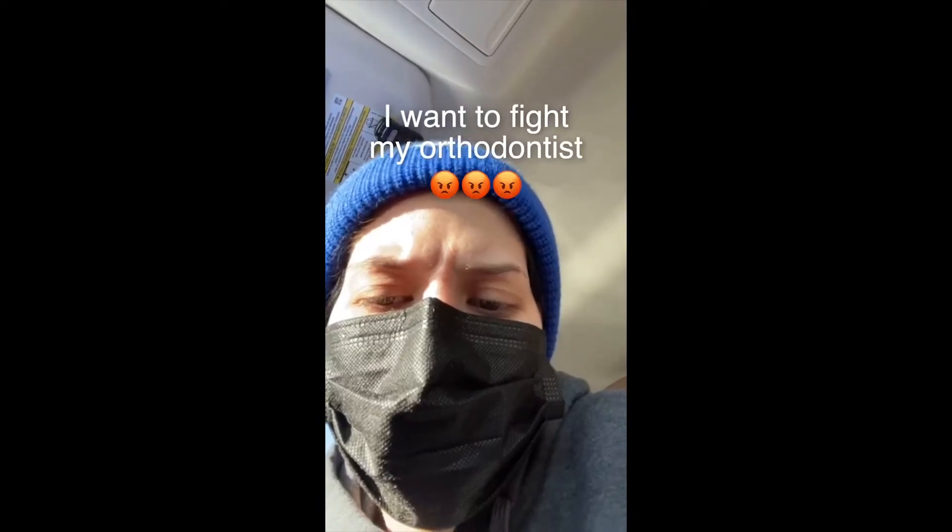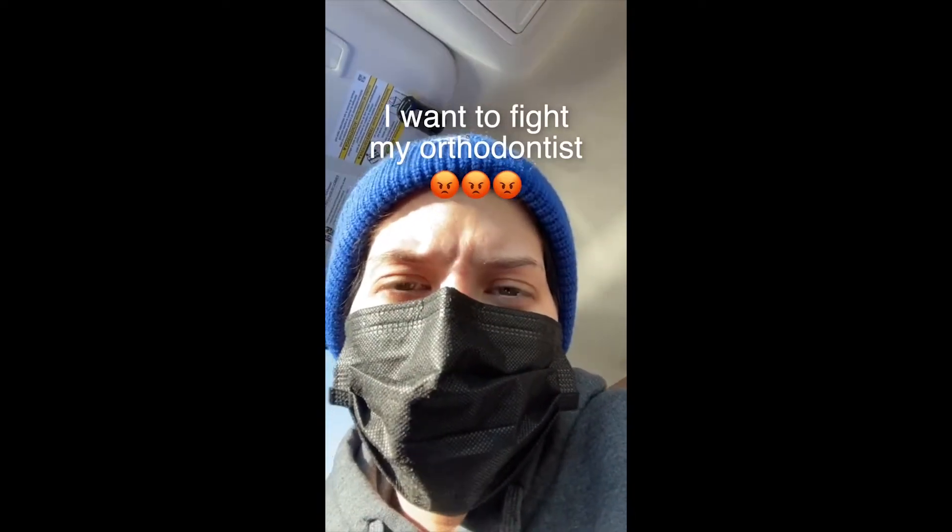Just recently I was looking at the Braces Guy's video about the person who wanted to fight their orthodontist — they had this crazy zigzag diagonal pattern of elastics. 'I think I want to fight my orthodontist. This is how I have to wear my rubber bands.' 'Sir, you are so lucky — a rubber band straight in the front of the mouth, super fun.'